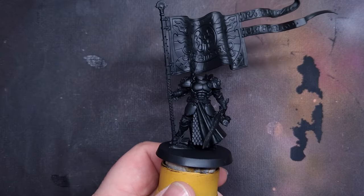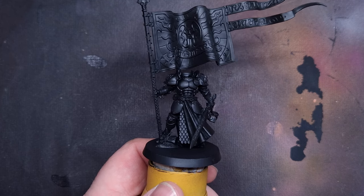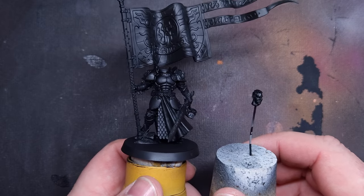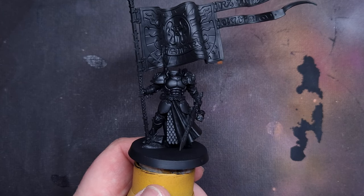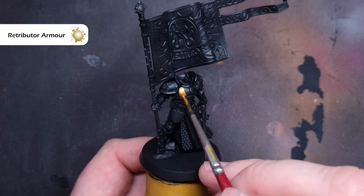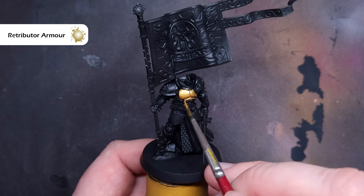The first thing I've done is build my Knight Vexela and sprayed it black. You may notice he is a little bit headless at the moment, and that's because I'm going for a bare head from the Stormcast Eternal upgrade set that Forgeworld did, and I've left that off to make painting a lot easier. It makes painting that flag a little bit difficult with it on, so I've left it off at this point.